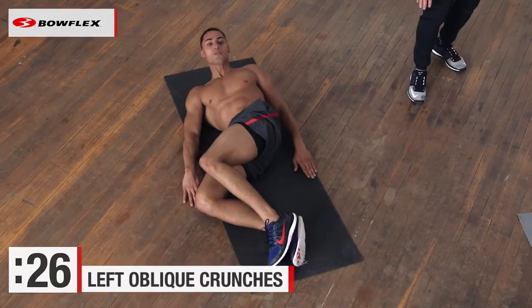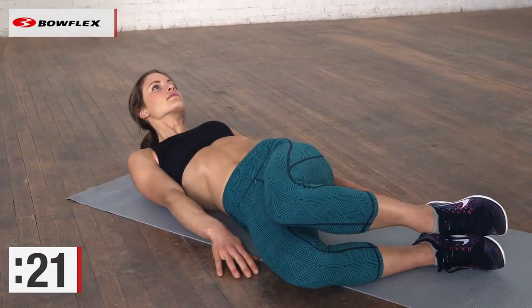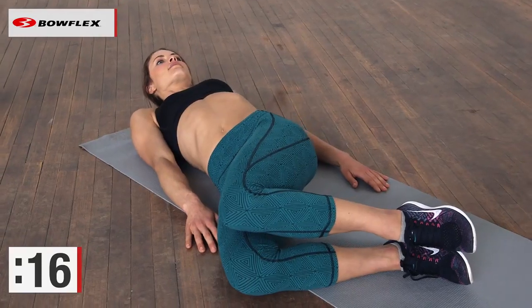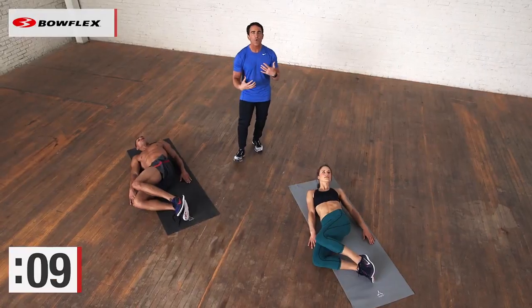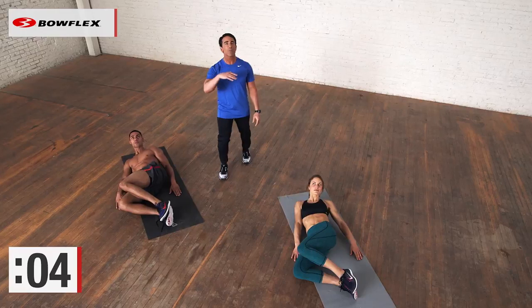They're just going to slide up again, lifting their shoulder blades up off the ground. But because they're twisted, when their knees are to the right, they're going to target that left oblique a little bit more. Nice and natural — don't jerk, a nice slow controlled movement. We're going to do about five more seconds, then finish up with the other side.